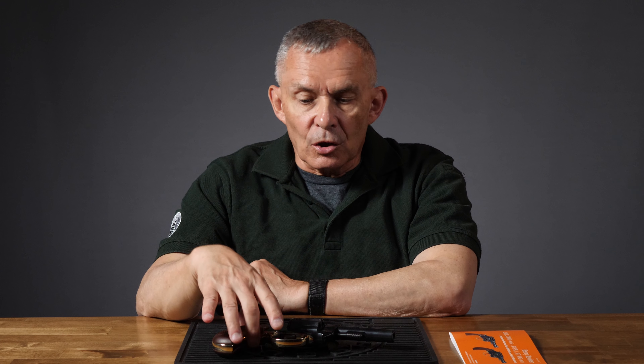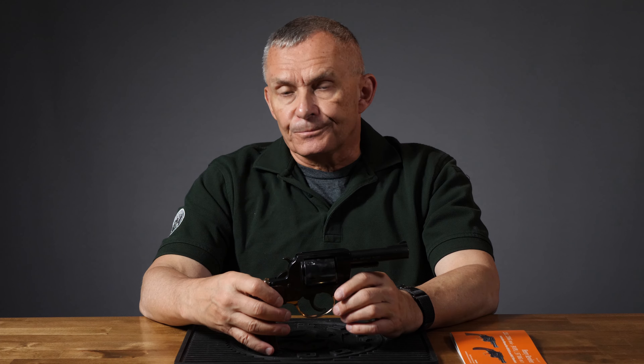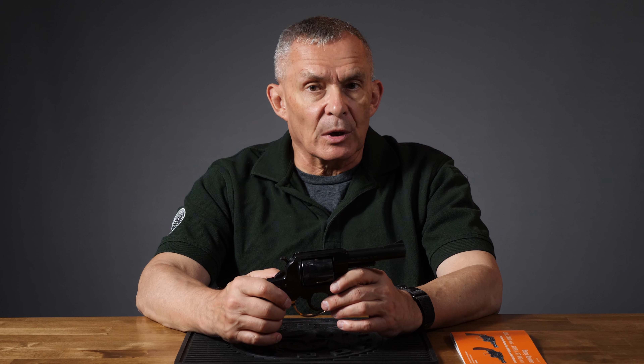Hey, Alan here for Old English Outfitters, and today we are taking a look at the Henry Big Boy revolver. Pretty cool little piece of equipment. Henry firearms are one of our top selling brands here at Old English, and for good reason.